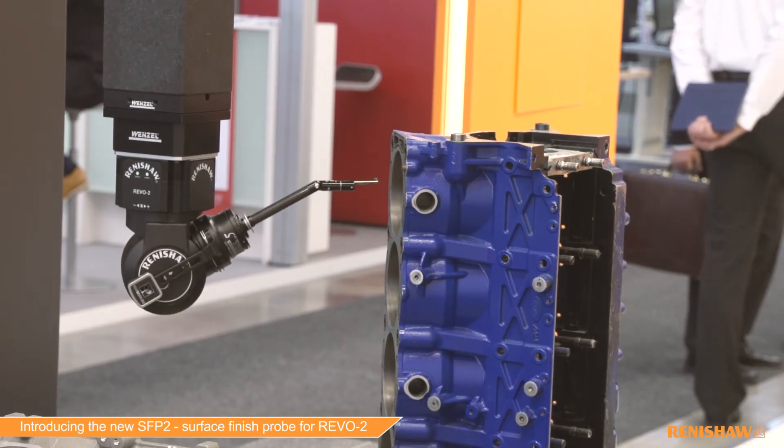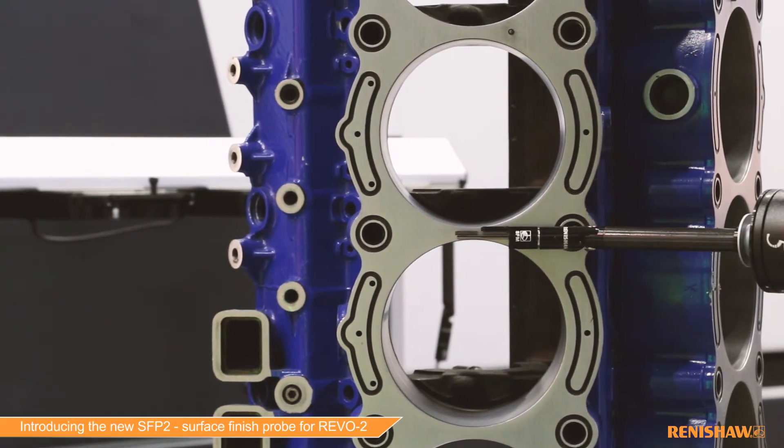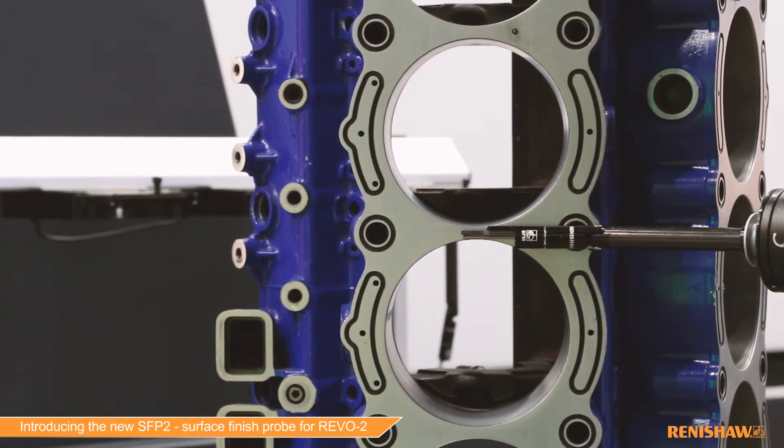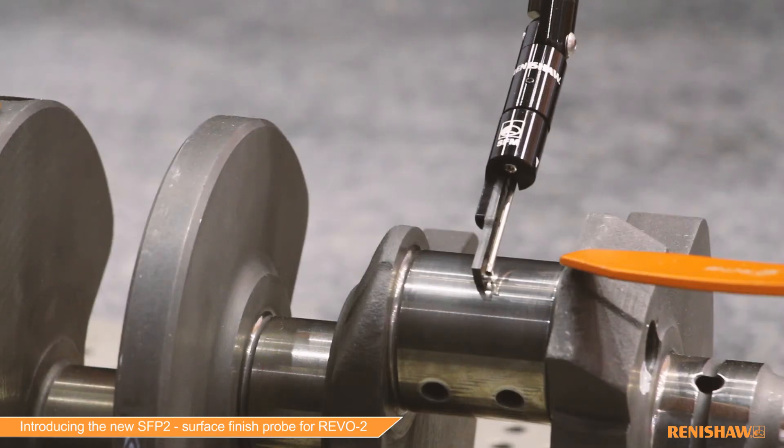Here today we're showing the use of the surface finish tool on some very typical automotive parts, such as sealing faces on blocks, valve guides on cylinder heads and crank journals on crankshafts. These are all critical parts where surface roughness has to be measured.